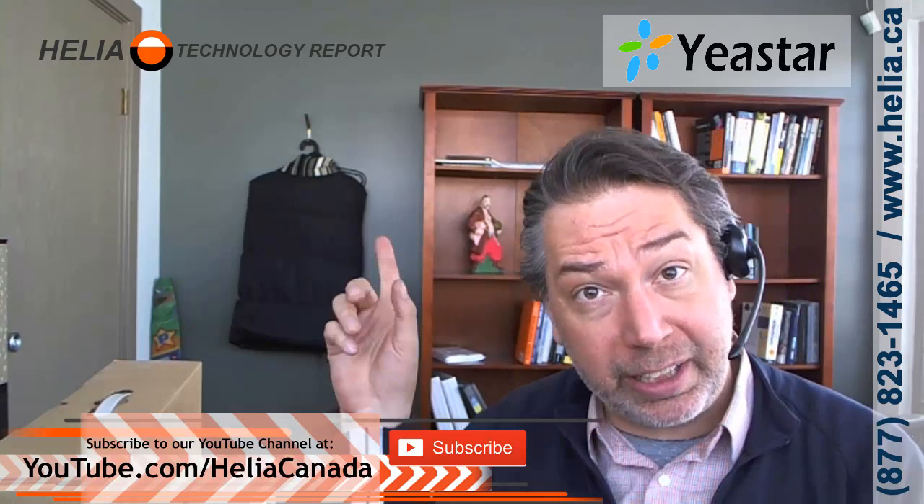We're going to get into configuring this TA1610 in another video, so please subscribe to our YouTube channel and when we've created that video you'll get a notification. Also check out our online store at buyphonesonline.ca. For our YouTube subscribers, we do have special discounts on there, and you can check that out at the end of our video.